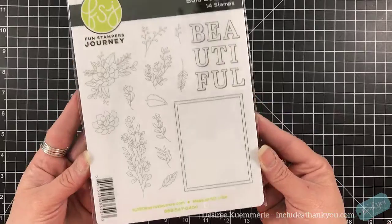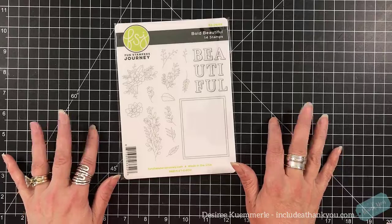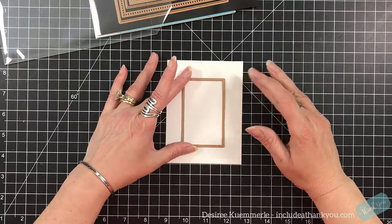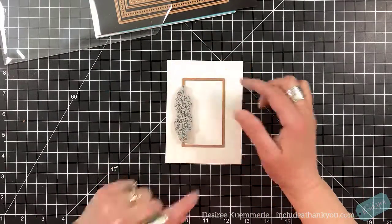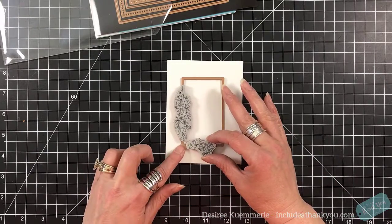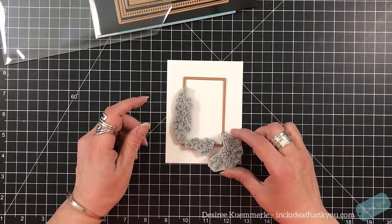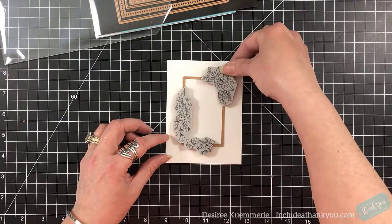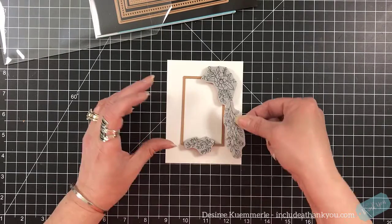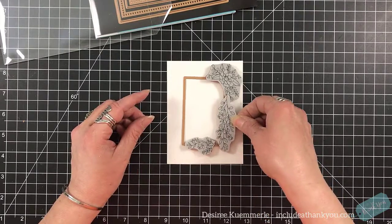I loved the florals, the way that they were penned, the softness of each of those. I loved the idea of the frame and the way that the sentiment itself was laid out — it will sit in that frame. So I grabbed my Hem Stitch Rectangle set by Spellbinders. When I first saw these florals, I immediately wanted to create a wreath, but I didn't want it to be a circle. I was looking for it to have that rectangle shape because I wanted the sentiment to be inside.